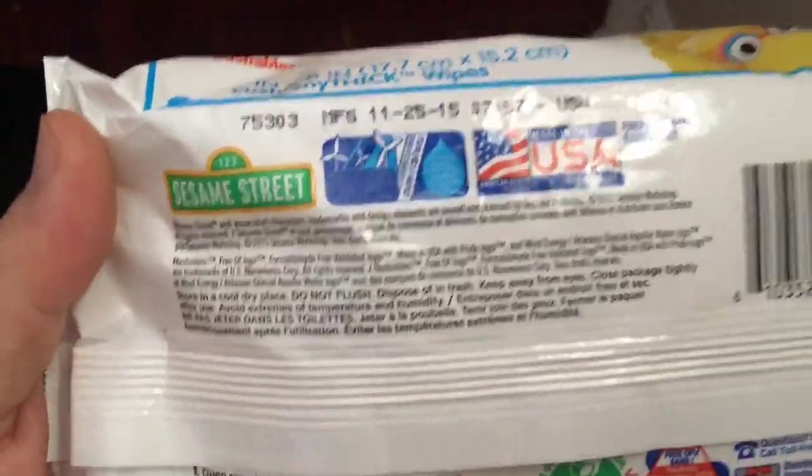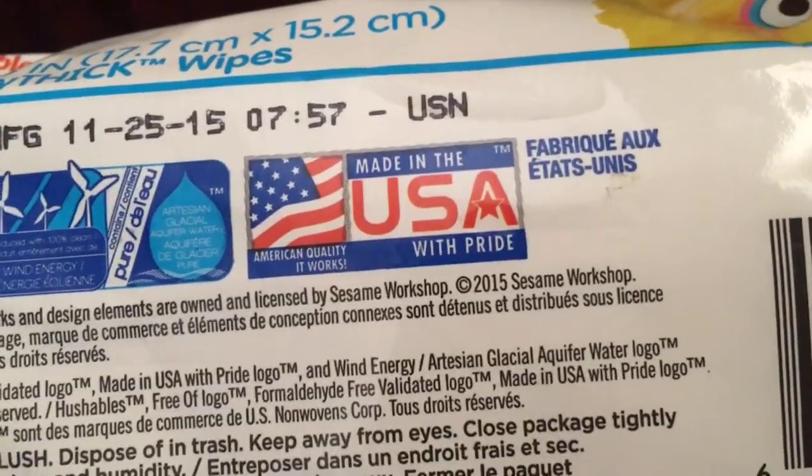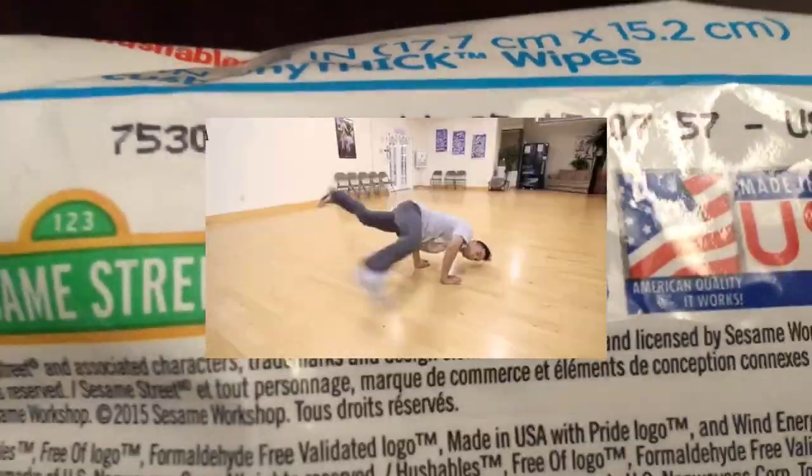Anyway, turn it over to the back. And what do we see here? Made in the US of A with pride — always love that. And it's got windmills.